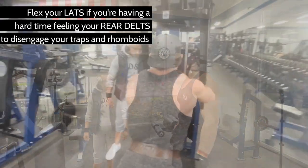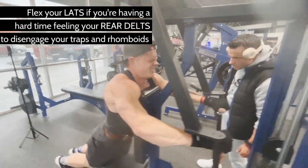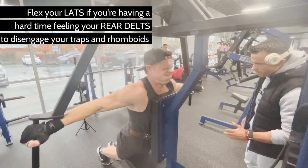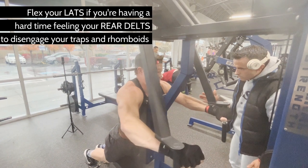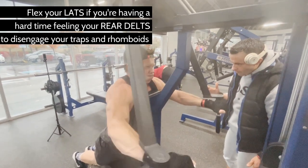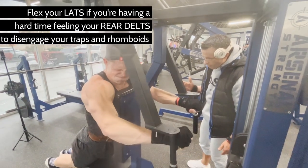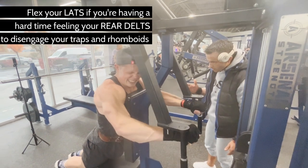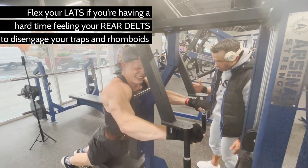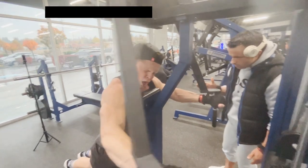Coach Mark pushes me through the failure set with live encouragement — calling for more reps, faster bounces, and one more push — until the set is fully exhausted.